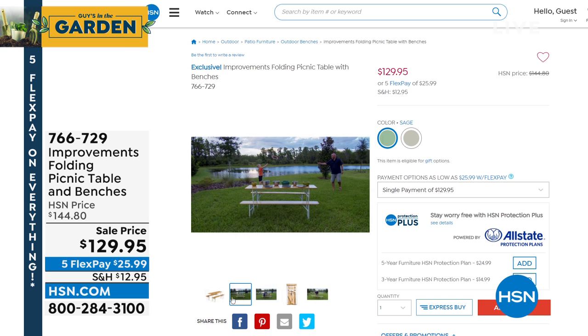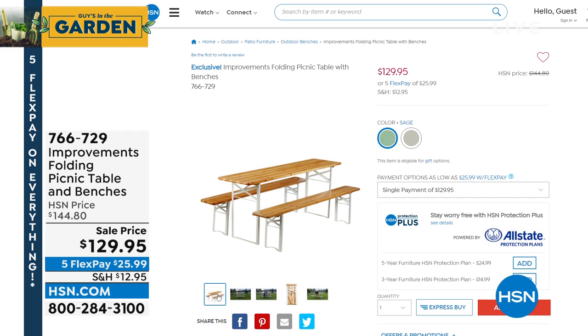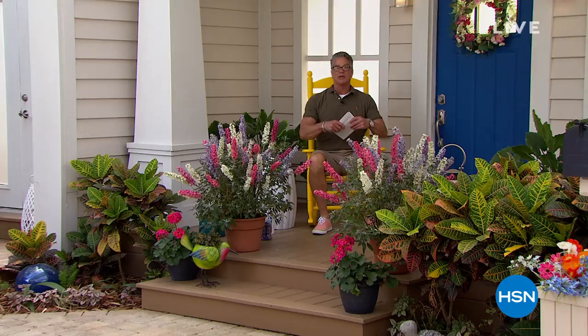No tools, completely assembled out of the box — open it up, fold it out, sit down. White or sage are the colors available. Item 766729 is coming up a little bit later, but right now we're going to introduce you to our star of the day.